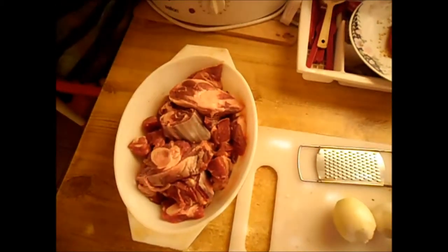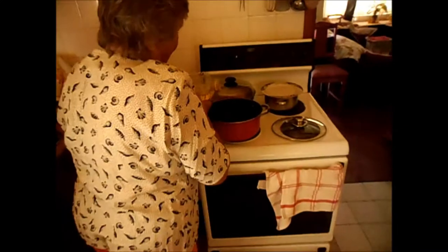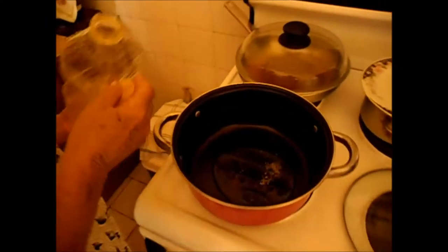I am not measuring, I am just putting a little bit, say about 2 tablespoons, no more.